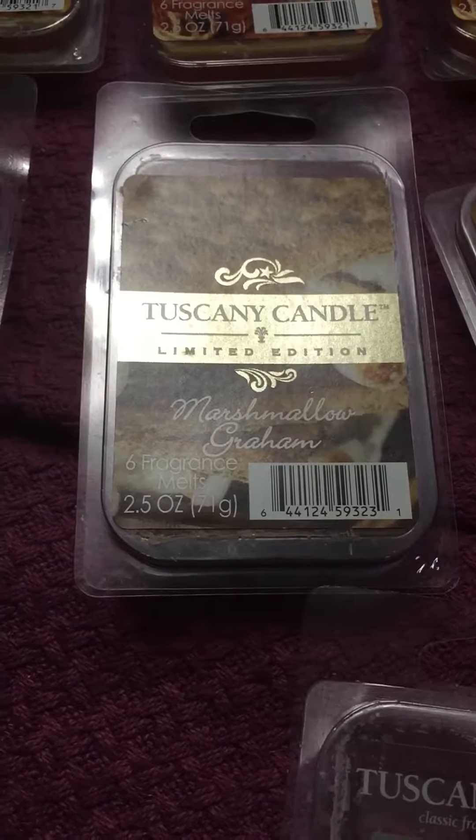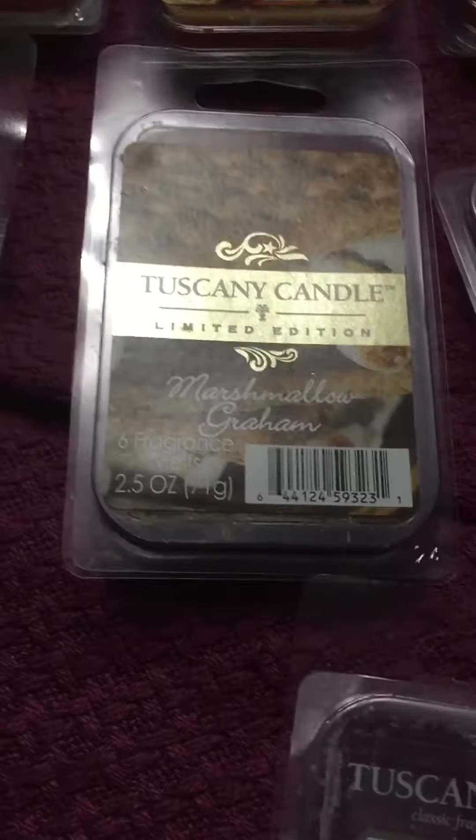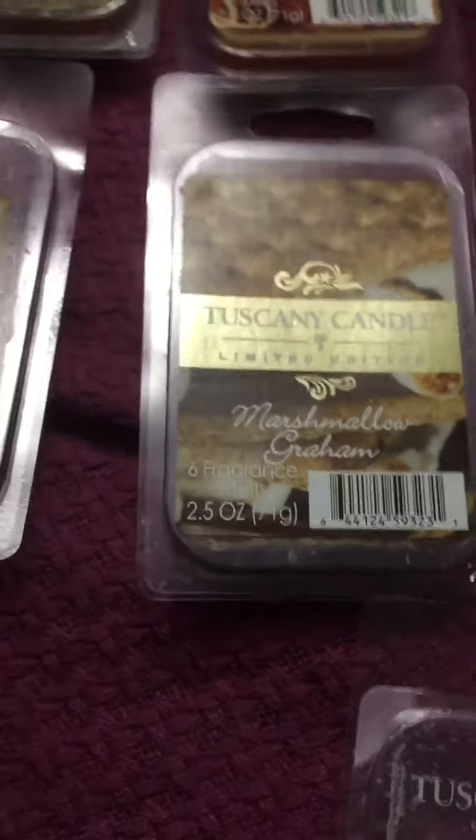Hey everyone, it's Sarah, and I'm here with part 3 of my Wax Melt Collection. These are going to be Tuscany Candles and a Sensationals that I didn't realize I had missed.